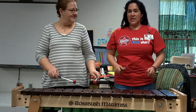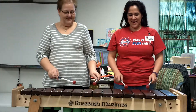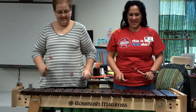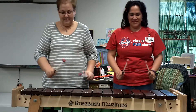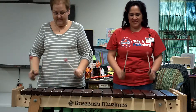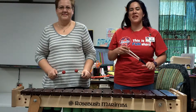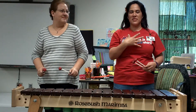So here's what we came up with — here we go. And so that's what you should come up with. As you could hear, you could hear the soprano part clearly, you could hear the alto part clearly.